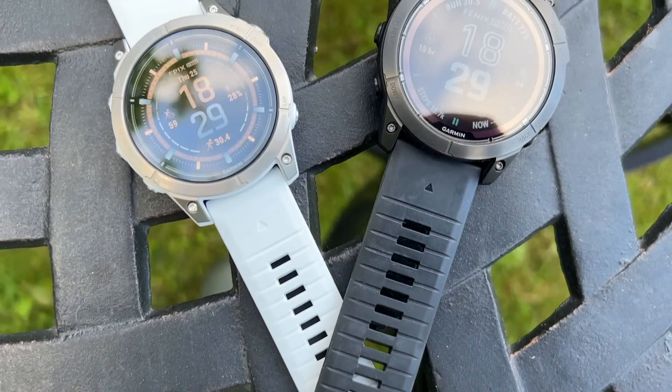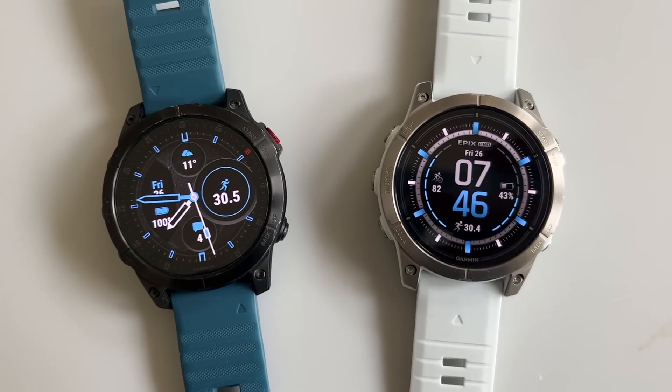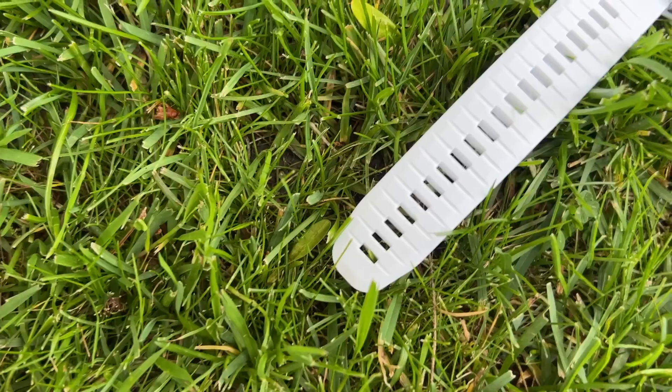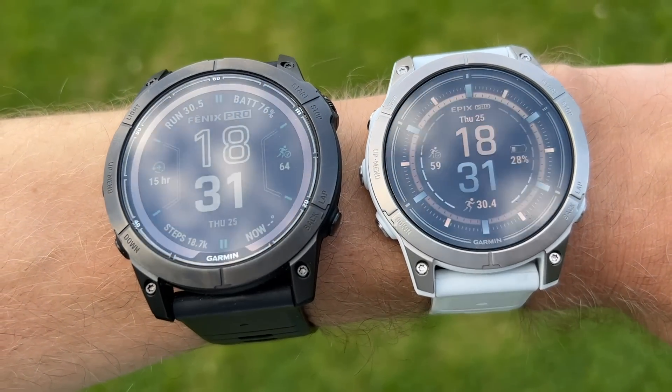The Garmin Epix Pro and the new Garmin Fenix Pro are new high-end watches within Garmin's range. The Epix Pro comes to supersede the Garmin Epix 2, which launched last year, adding a few new features and some new sizes. It comes in three sizes: a 42mm model, this 47mm model which is the same as the Garmin Epix 2, and a larger 51mm model. As with the Epix Gen 2, the key feature is the bright AMOLED touchscreen, in contrast to the memory-in-pixel display on the Fenix range and Enduro 2 watches.